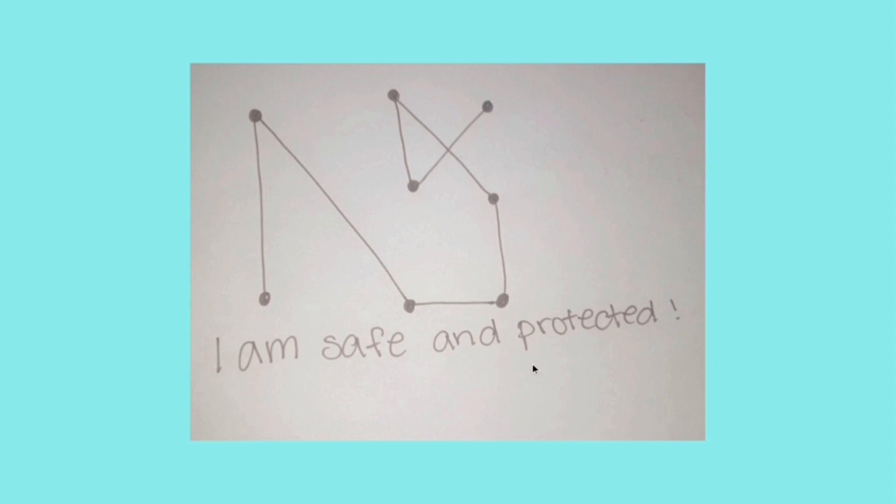After you finish making your sigil, it depends on what it is, but you can put it literally everywhere. You could take the sigil and put it on your door, or sew it onto your backpack. Especially if it's a self-love or a protection sigil, it would be really good for you to have it around because everyone needs self-love and protection.